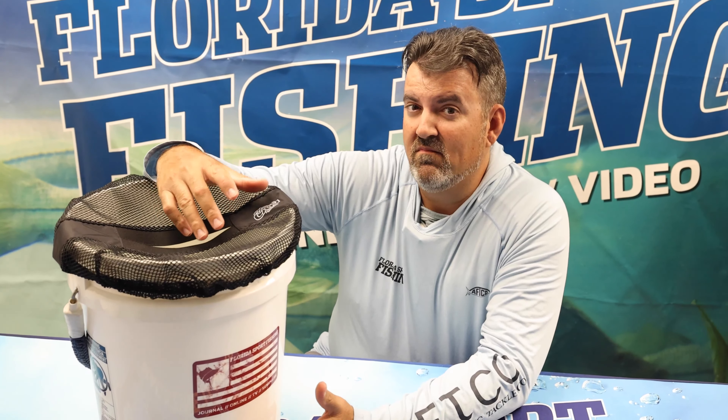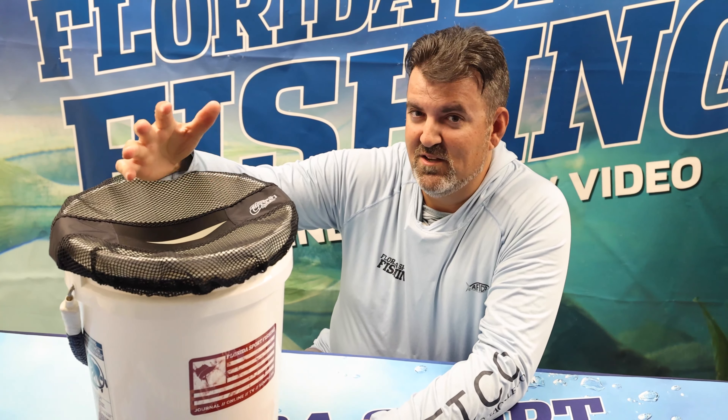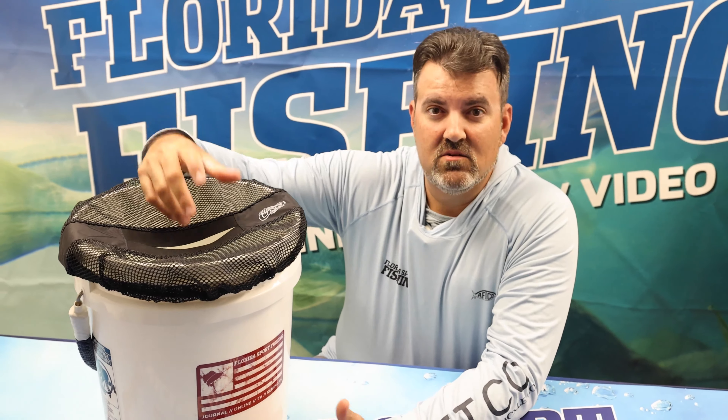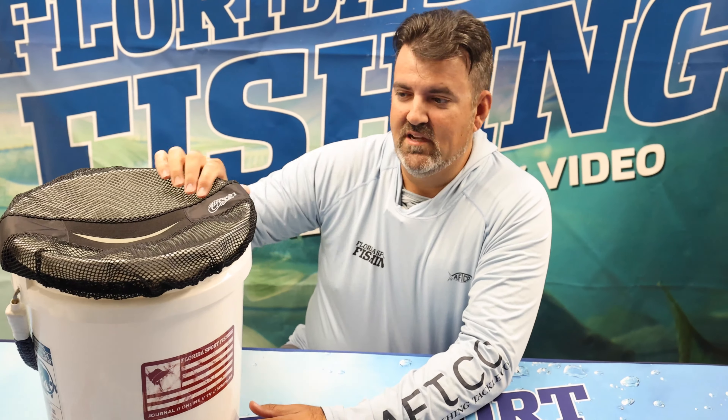I've even tested it when I'm fishing with live mullet or bait fish that tend to jump out of the bucket — as a quick lid, so to speak — and it works well. The Thrash Can bucket topper. Check it out.